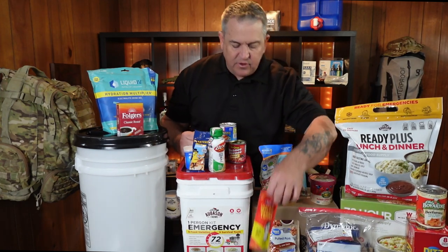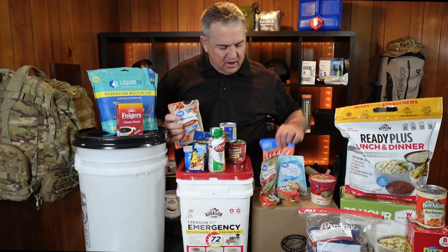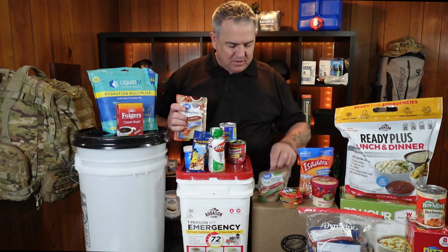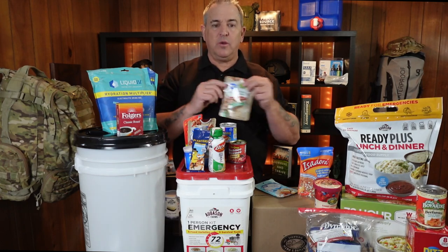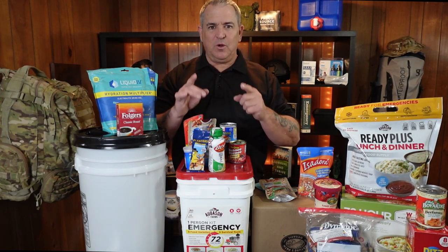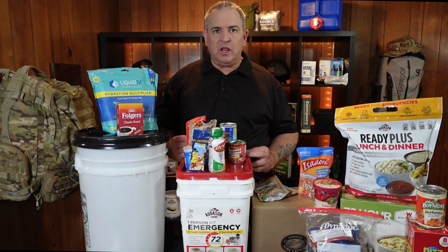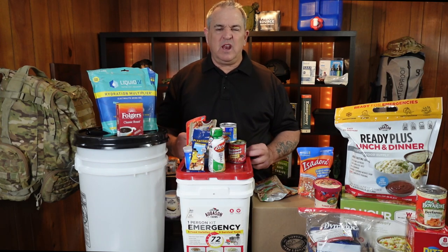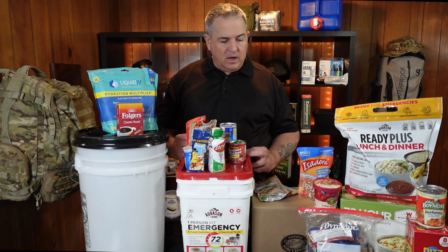Another nice option — if you go to Walmart, I found walking tacos, pulled pork, refried beans, tuna, and chicken. These things you just tear the tops open and grab and go. What's important with all of this stuff: make sure you have a fork, spoon, or knife. Remember, this is your kit — put things in there that you're going to eat. If you don't like granola bars, don't put granola bars in there. If you're a chocolate lover, make sure you put chocolate in there. But every few months, you want to swap that stuff out because it'll dry out and taste bad. But in a survival situation, bad chocolate is better than no chocolate.